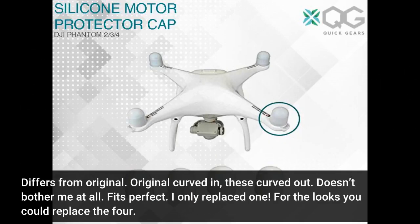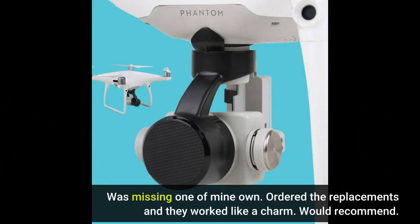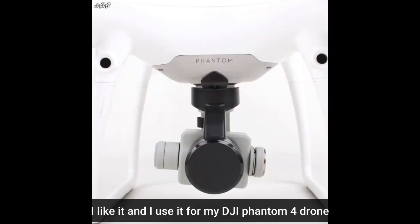It differs from the original — the curved out shape doesn't bother me at all, fits perfect. I only replaced one for the looks; you could replace all four. I was missing one of mine, ordered the replacements, and they worked like a charm. Would recommend. I use it for my DJI Phantom 4 drone.